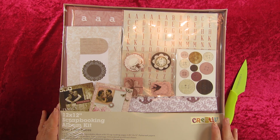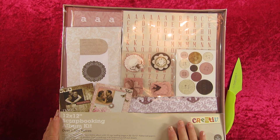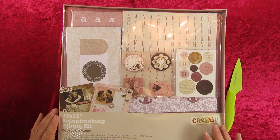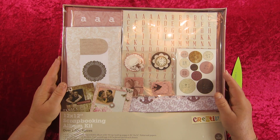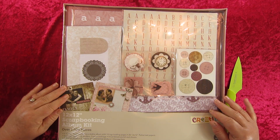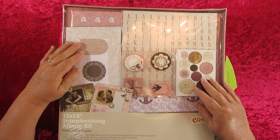What I'm going to talk about now is a scrapbooking kit — I'm going to do an unboxing. I really like this one. It's got all those lovely muted colors that I really like. It's a 12 inch by 12 inch scrapbooking album kit and there are over 1,000 pieces in here. It was really quite good value — I think it was about $16 — and it's got assorted embellishments to make your scrapbook come alive.